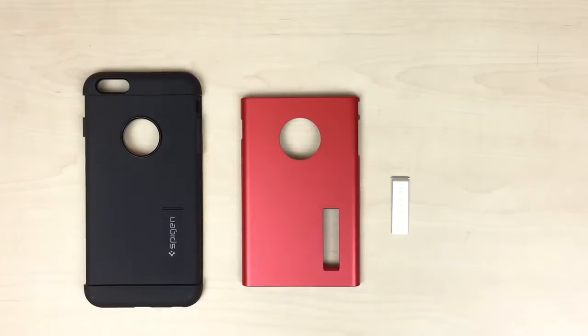So today we're taking a look at the Slim Armor for the iPhone 6 Plus. Seems like some people are having trouble with the kickstand, so we want to clarify how to use it correctly.